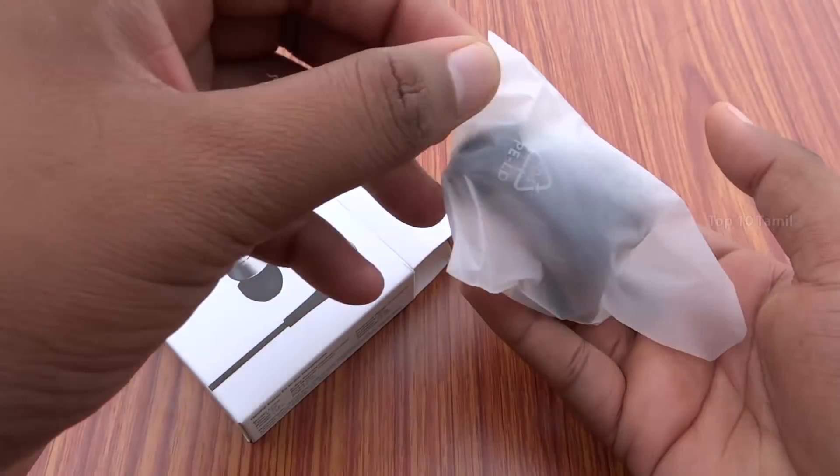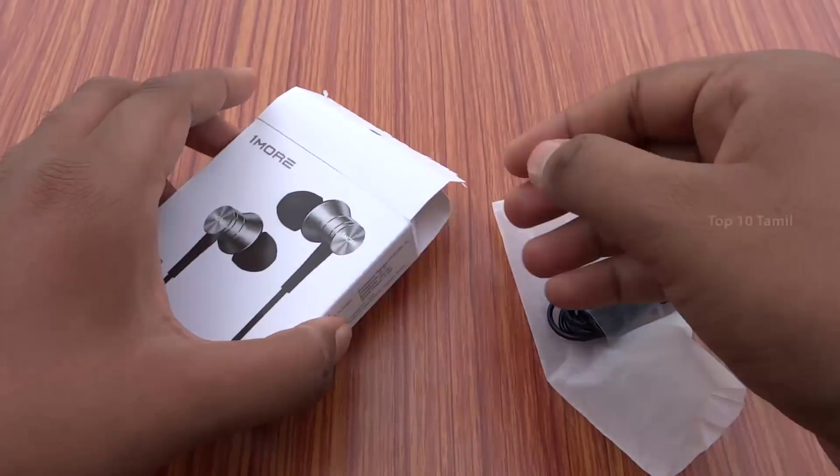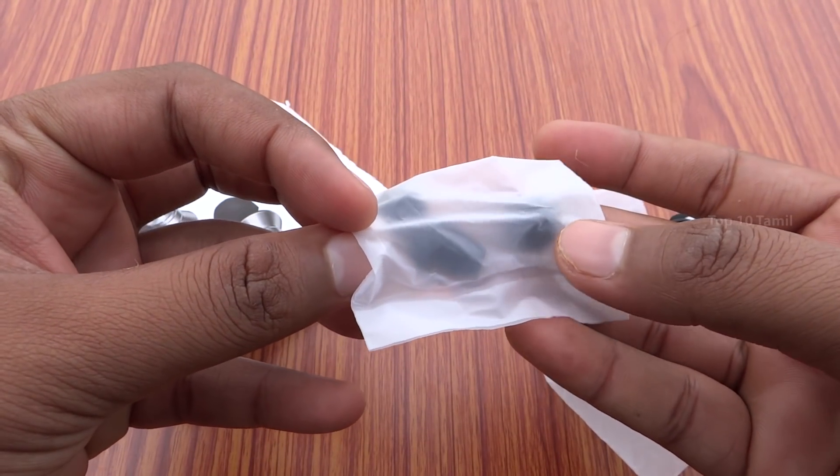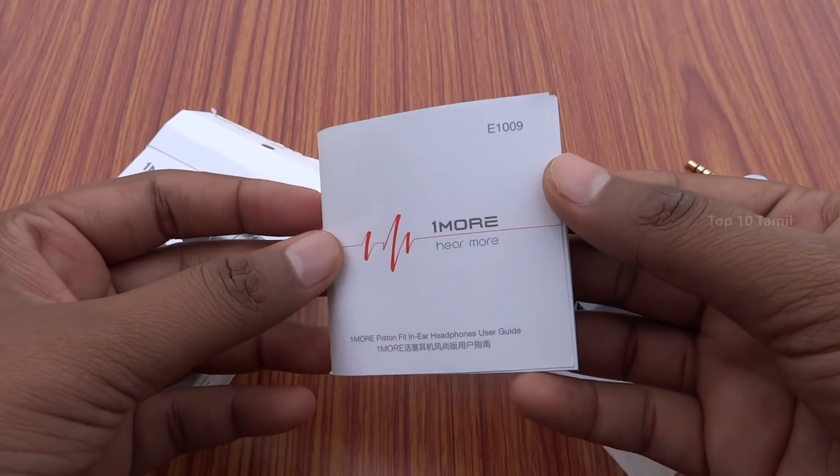Let's see what we have inside. We have the Piston Fit earphone, along with extra earbuds. Finally, there is also a user manual included in the box.